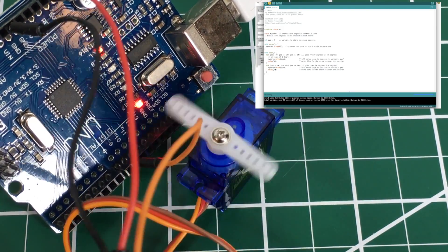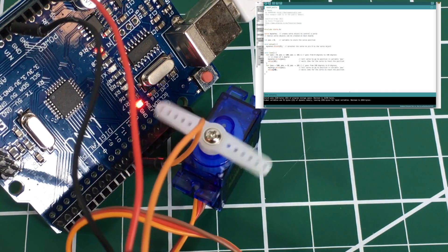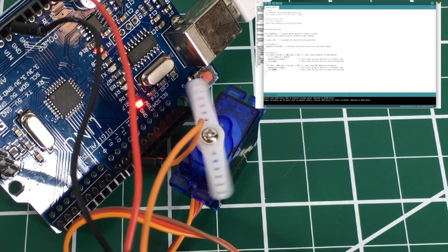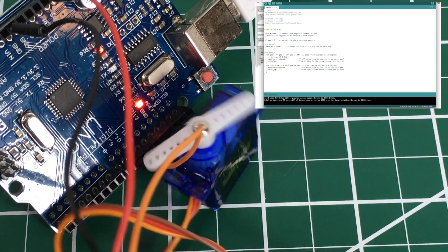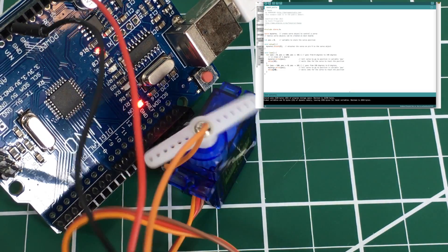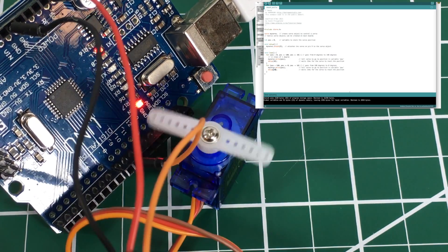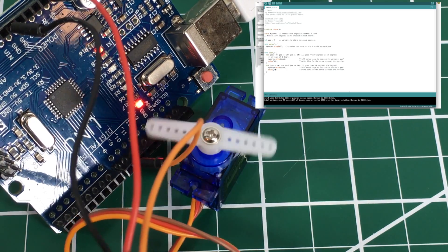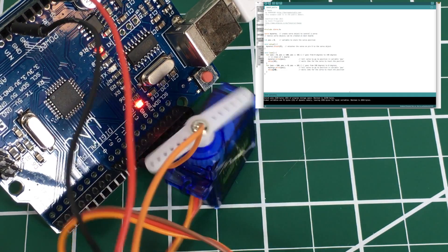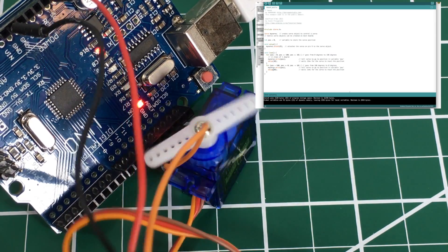Let's go to 30 milliseconds, which should give it time to do a full 180 and back. It is slower now because of that delay, but it completes the full sweep. Fun little program — a good introduction showing how to hook up your servo. Again, if you're using a small servo you're fine, but if you're using a larger servo, don't try to power it directly from the board — it will draw too much current and could cause problems. We'll cover larger servos with an external power source in another video. Thanks for watching!